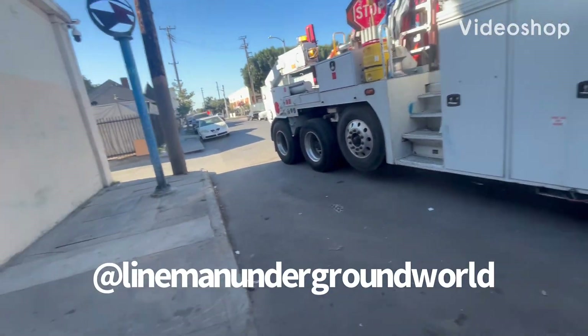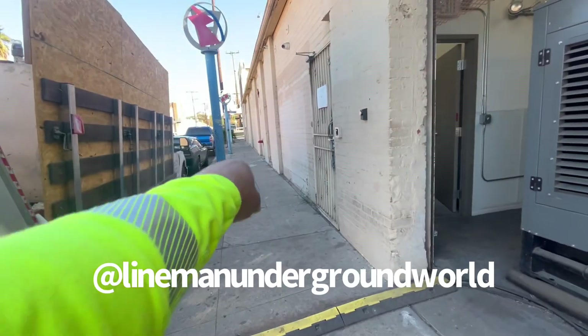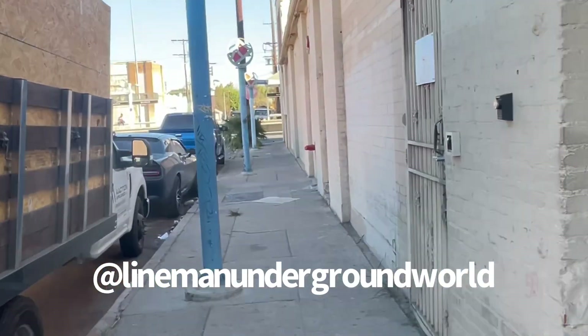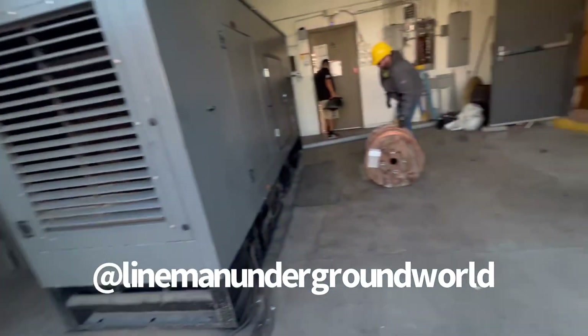Hey, new job — here we go. We're going to be pulling cable from the other side over there where the other guys are at, this side of Washington, and to this new building here.